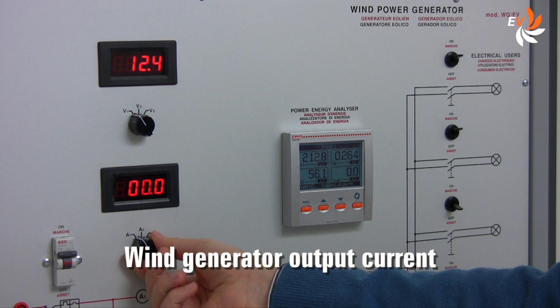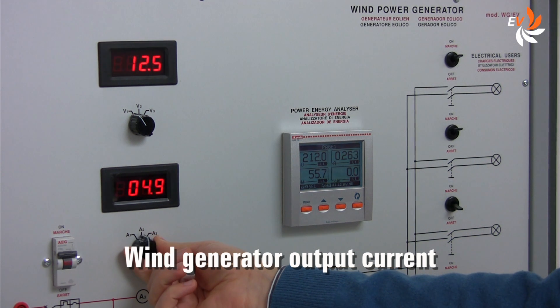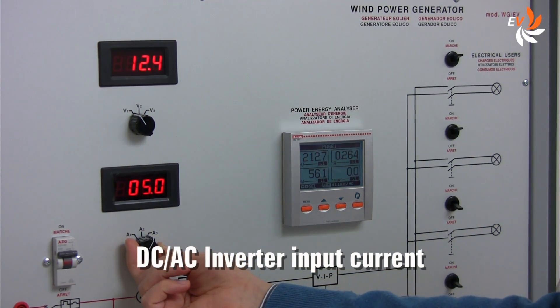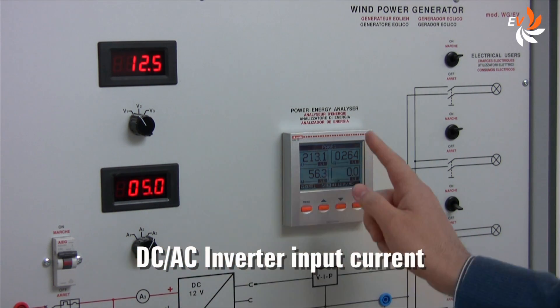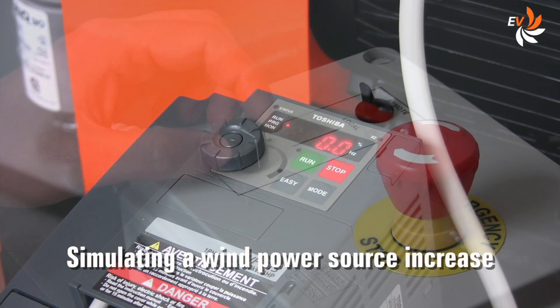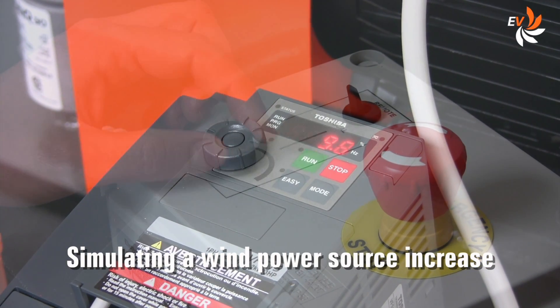We can see here the wind generator output current, which is presently zero. If we use this selector we can see the buffer battery current value, and if we switch again we can see the inverter input current. The AC energy analyzer refers to the inverter output AC parameters. Let us now simulate the action of the wind operating the indoor device.